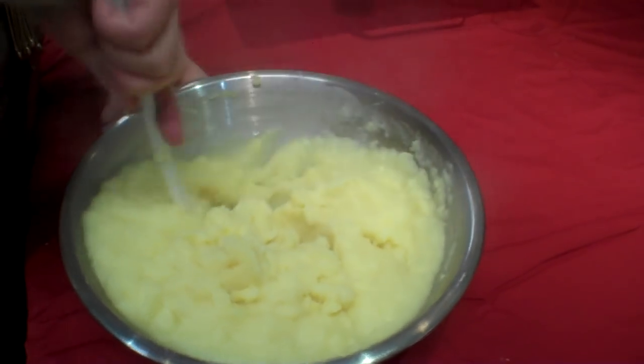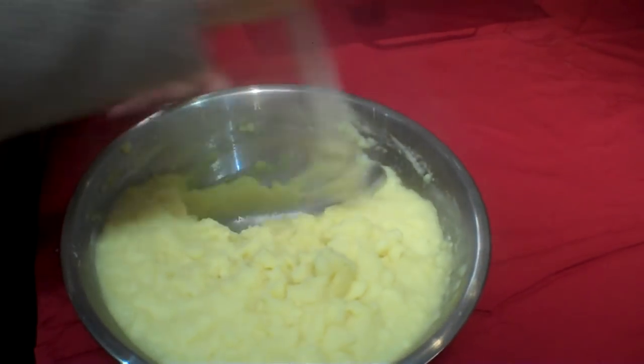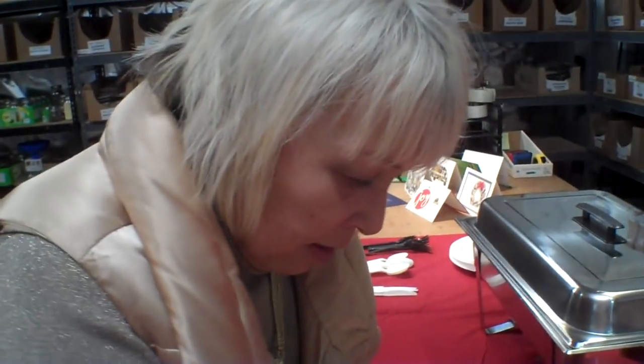I can still see some little freeze-dried bits in the mash — freeze-dried potato flakes.